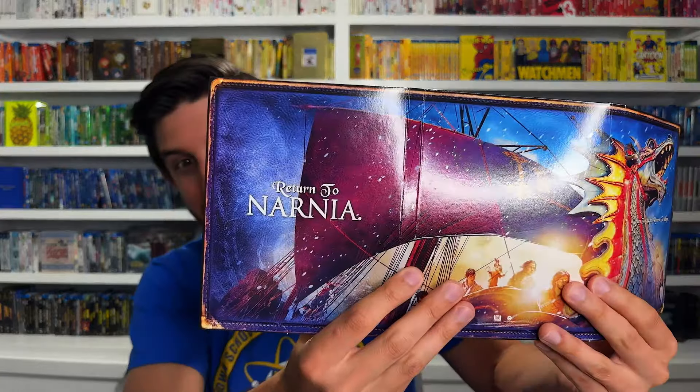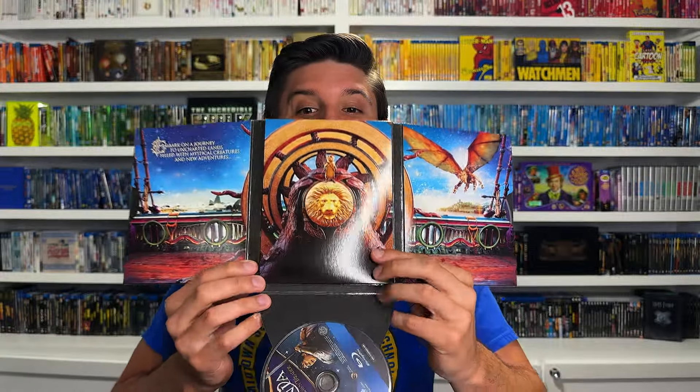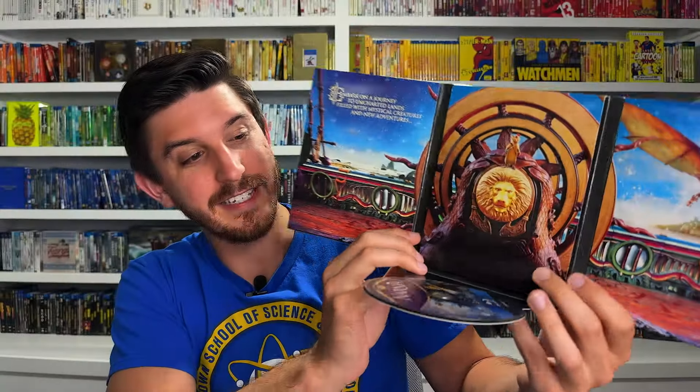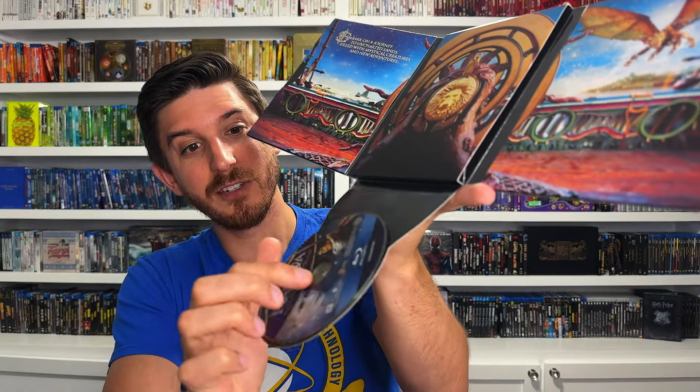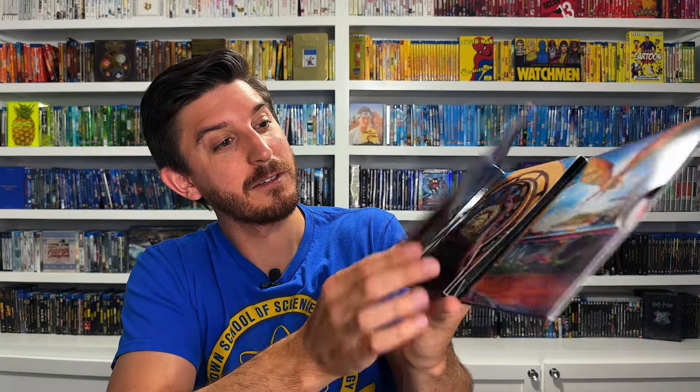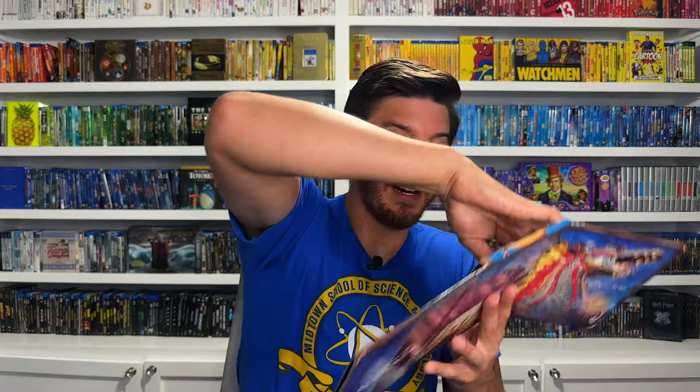Inside the digipack, there's the boat on the back and it says 'Return to Narnia,' but then it actually opens down and you have the ship's steering wheel. Look at that - you've got a dragon over there too. An incredible release. A lot of people don't like digipacks because they think the discs aren't safe, but this Blu-ray disc is actually popped into a plastic gummy case so it's completely safe. Behind the wheel there's also a little booklet inside.